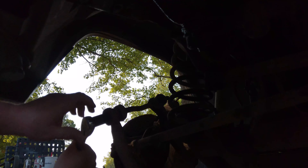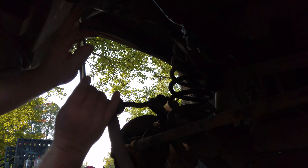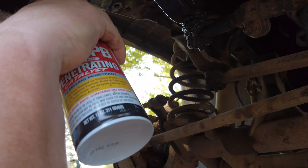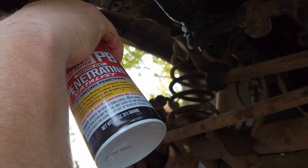Wow, that sucker is on there. I squirted all of these with penetrating oil yesterday — I was going to do this yesterday but something else came up and I had to wait until today. Put a little more penetrating oil on this thing. There we go, maybe that will help.